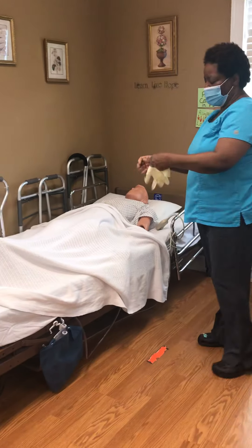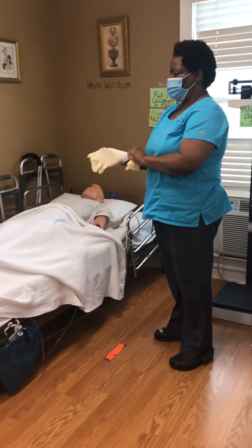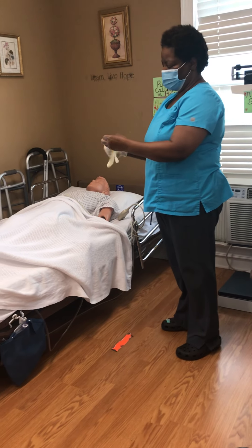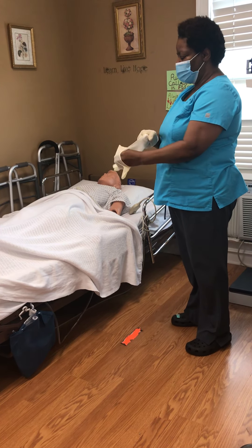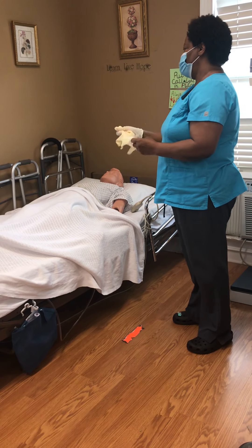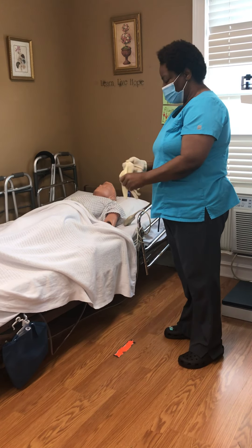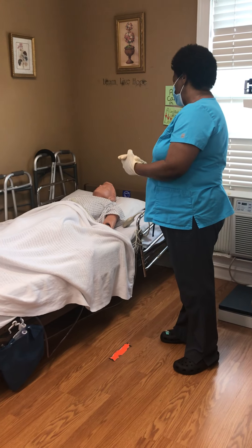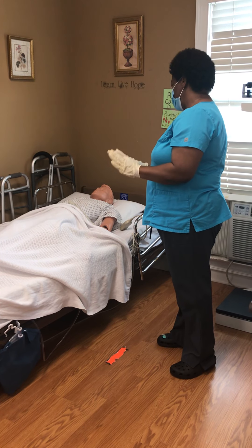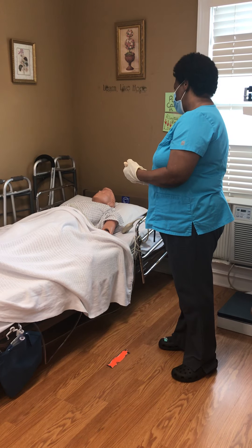Now I'm going to go ahead and put my gloves on, and I'm going to explain to the patient. Ms. Johnson, I'm going to exercise your knee and ankle. If you have pain while I'm doing so, just let me know and I will stop. Okay?